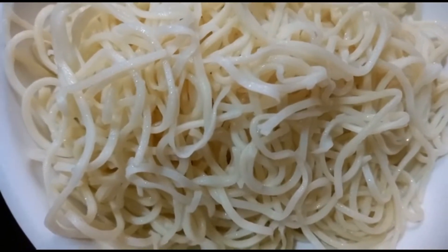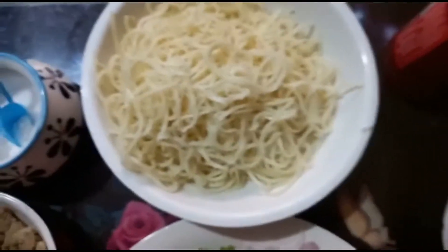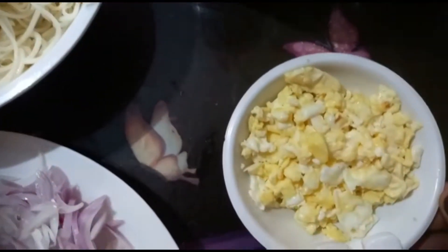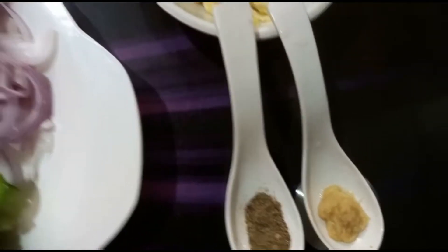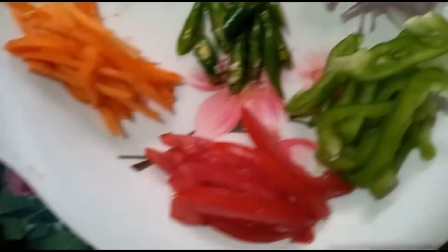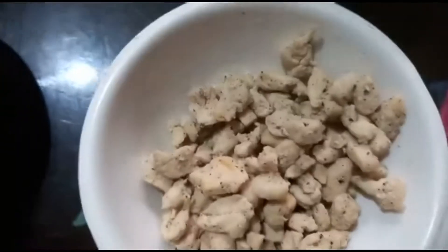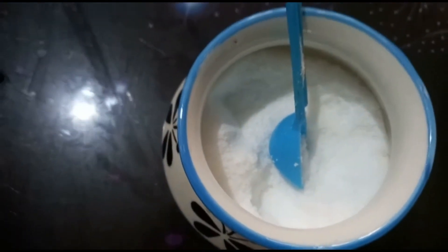Hello everyone, today let's check how to make a delicious Chinese noodles recipe. For the ingredients: one bowl of noodles boiled with salt and oil, two scrambled eggs, half a spoon of ginger garlic paste, half a spoon of pepper powder, one small onion finely chopped, half capsicum, half tomato, half carrot, around four beans, and three green chilies.